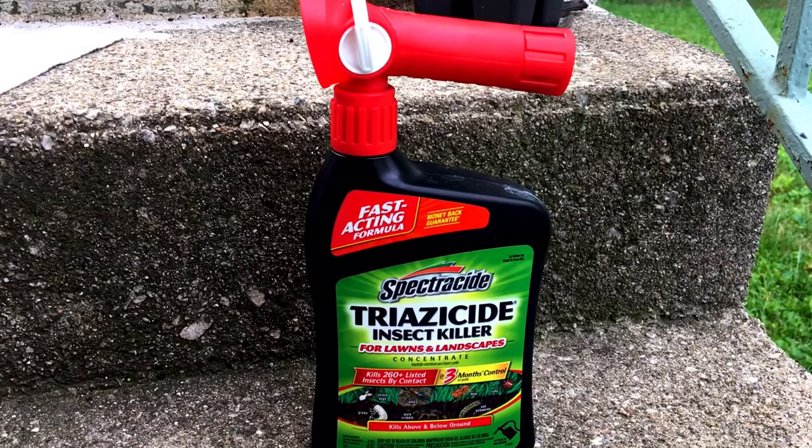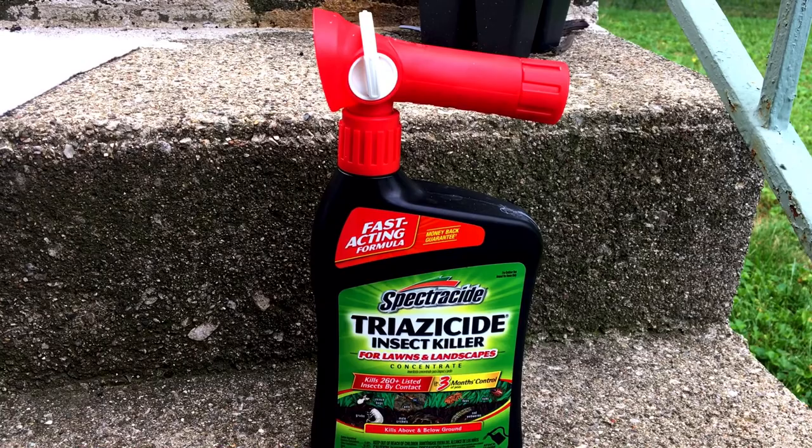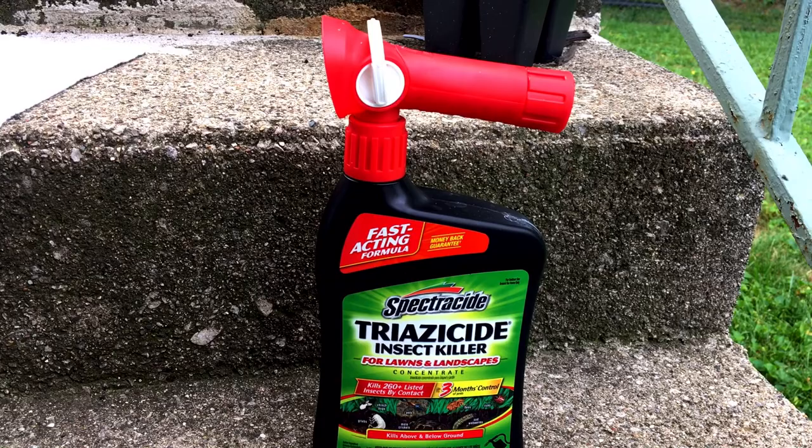It's pretty easy to use. You simply attach this side to your garden hose and it sprays out the other side — no work at all. You're just walking along as the hose sprays the Triazicide on them. Since then, my marigolds have exploded — they look beautiful and the leaves look really good again.